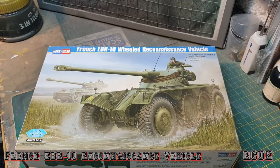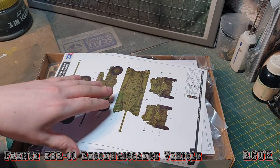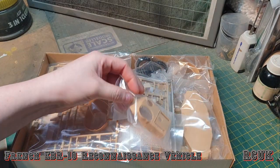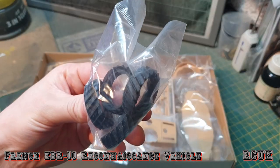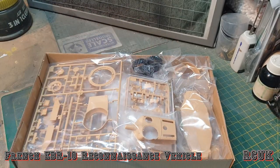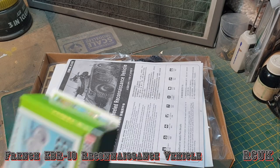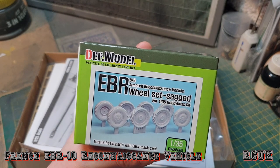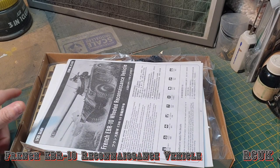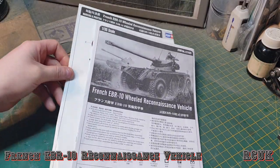In the box it's a top-opening box loaded with stuff. We have the color callout instructions. It's loaded with plastic, nicely separated in compartments. We do get rubber wheels, but the metal wheels in the center — they give you rubber, which is completely incorrect. I do have aftermarket resin wheel replacements, so I'll be using those.